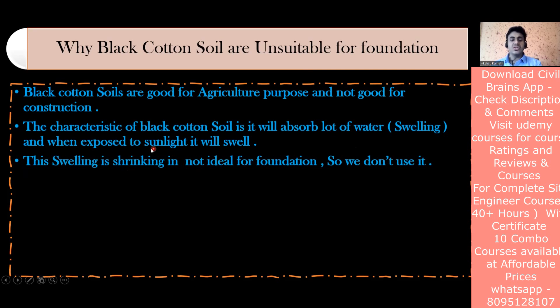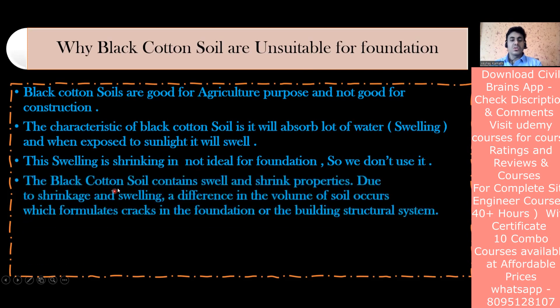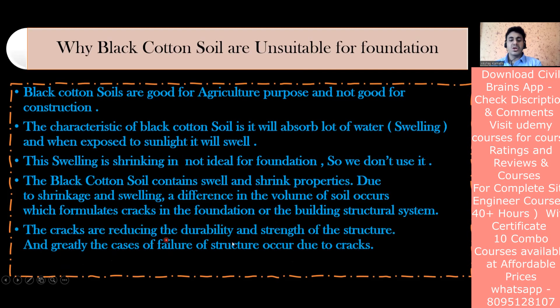Black cotton soil contains swell and shrink properties. It swells - meaning volume increases - and then it shrinks, meaning volume decreases. Due to this swelling and shrinkage, a difference in volume of soil occurs, which formulates cracks in foundations or the building structural system. These cracks reduce the durability and strength of the structure and greatly cause cases of structural failure.